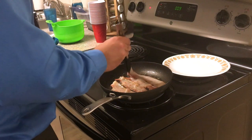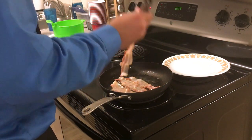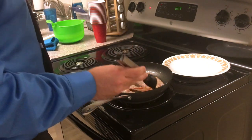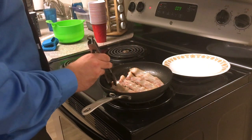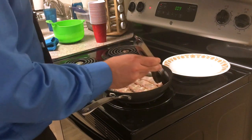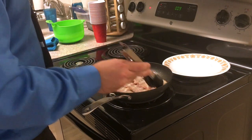How long you cook it for ends up being a matter of personal preference. These are starting to get close to how I want them. I like them really crispy so I have them on basically high heat now — just gotta keep flipping them to make sure they don't burn and wait for them to crisp up a little bit in their own fat.